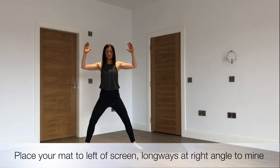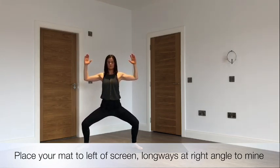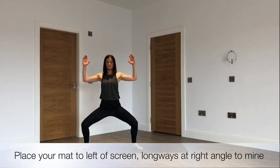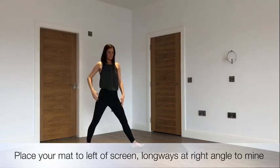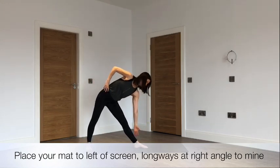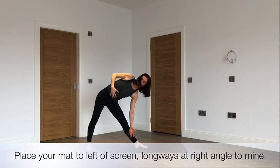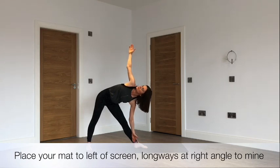Bending the arms, turning the feet out and sinking down into goddess pose, thinking of guiding the knees backwards and really opening. Making sure the shoulders are relaxed. Inhaling to rise and exhaling to stretch out along to the left hand side, bringing the hand to wherever it lands. Inhaling to open the torso, aiming the ribs and hips towards each other, letting the hand flow up into triangle pose.